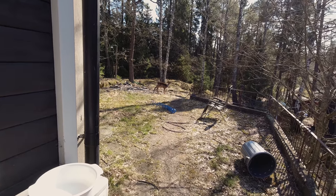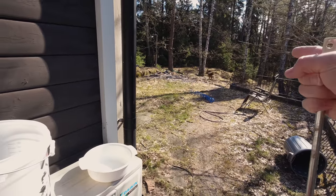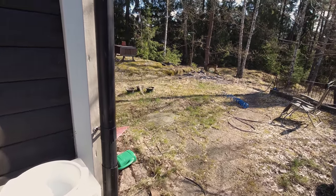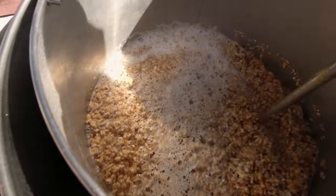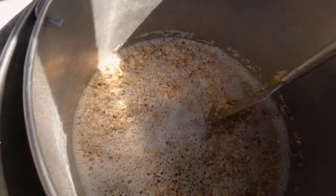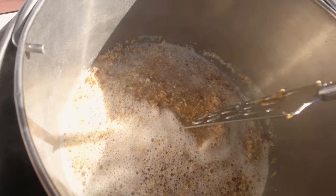My dog is waiting for the spent grains — I haven't even mashed in yet and he's already here waiting. I'll give this a gentle stir now. Really good crush on this. I'm going to let it sit and come back in about 50 minutes to give it another stir and add some more insulation.